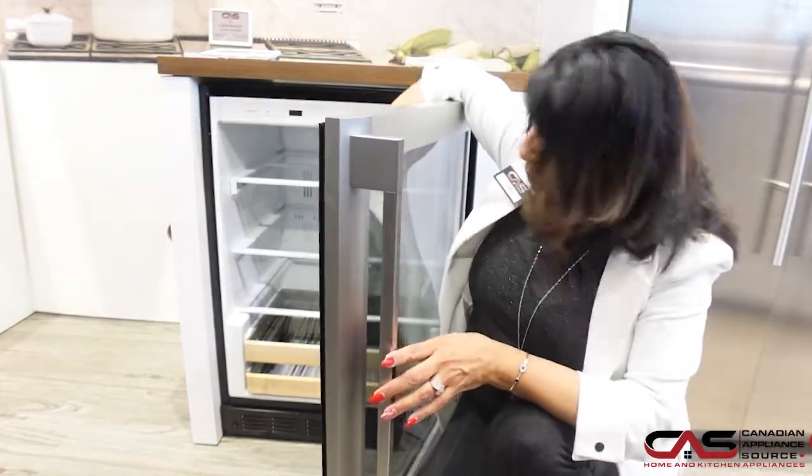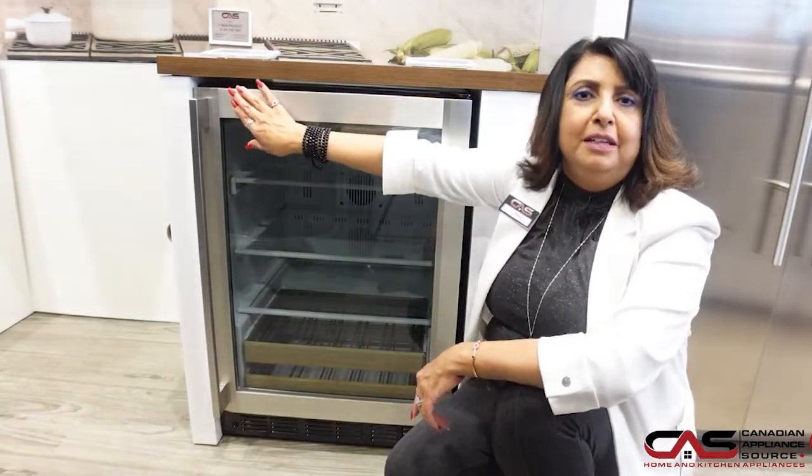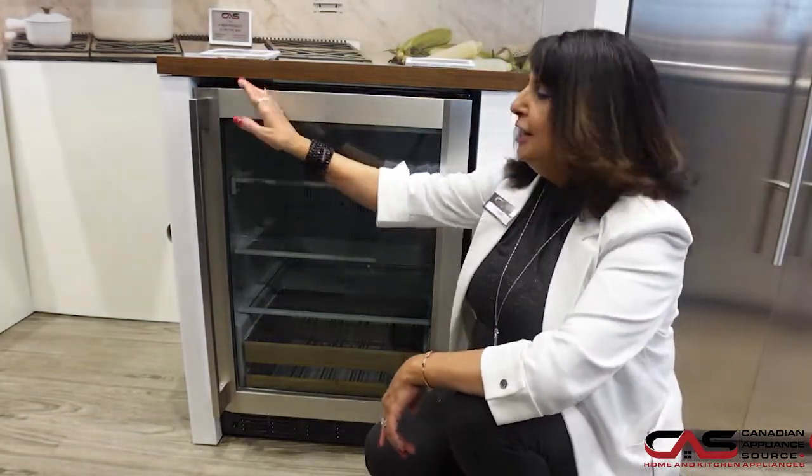You have your glass shelves, two bottom wooden shelves — great for those entertainment evenings with your friends and family to place your favorite drinks, beer and wine.